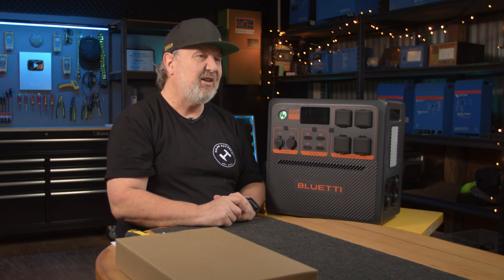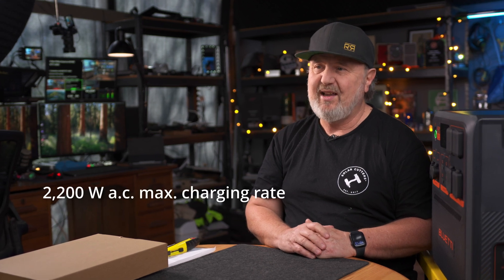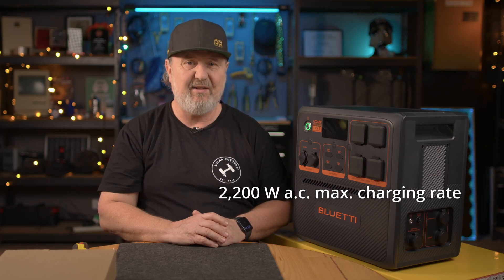There is also an RV port — just a high capacity 12 volt outlet at 30 amps, that's 360 watts. Now all of those outputs are regulated, meaning they're protected from under voltage. In terms of input, you can plug AC power into this and charge it very fast. One of the big pluses of the Blue Etty AC240P is it has a 2.2 kilowatt charging rate. That is really fast.